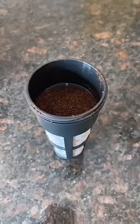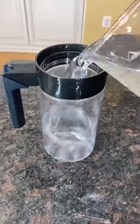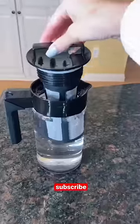All you do is add the coffee grounds to the filter, add water to the pitcher, place the filter back in, and shake for 30 seconds. It says to leave it in the fridge for 12 to 24 hours, so I'll see you then.